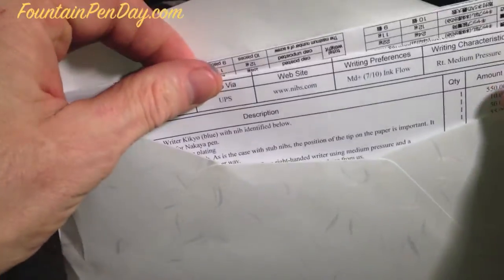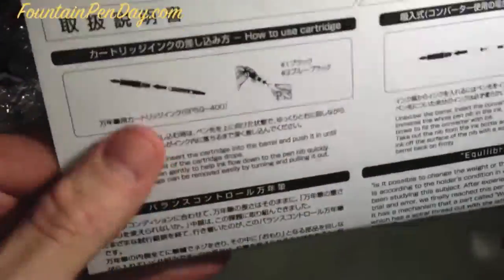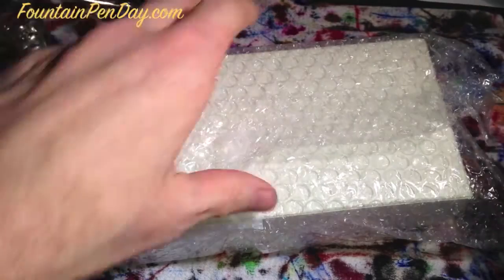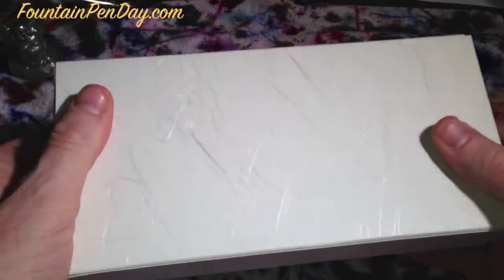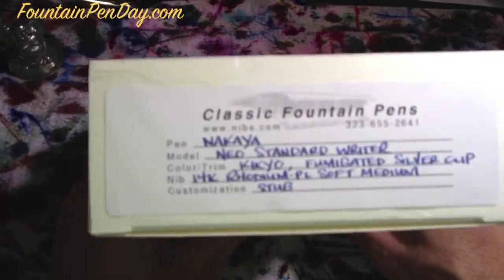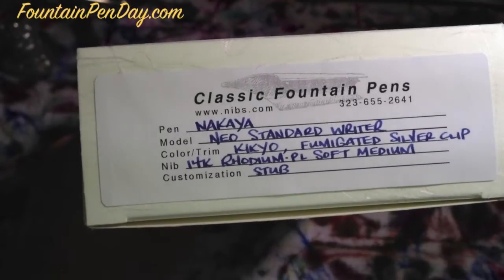Inside is a bubble wrap box, your paperwork, which includes the bill — you can't avoid it — and information from Nakaya themselves about your pen. In the bubble wrap, a beautiful box, always stickered, and you can see this long description of exactly what's in it.